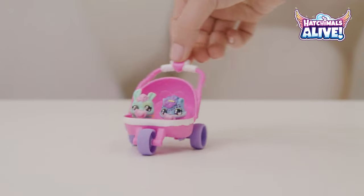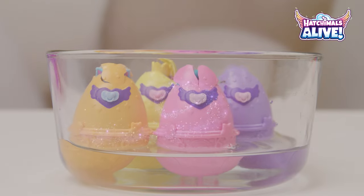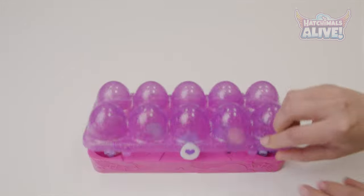It's Hatchimals Alive, where you get to love your Hatchimals to life. Get ready for new friends and a new way to hatch — two, actually. So come on!